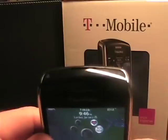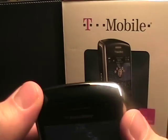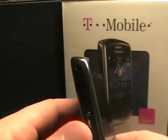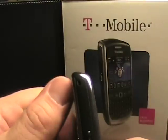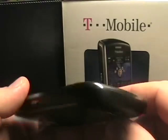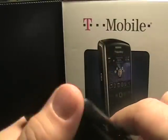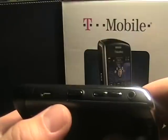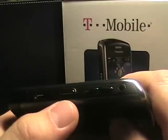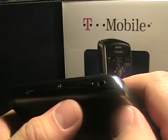Traditional buttons are there; on the top there's the speaker and indicator light. Similar to the Bold, there are buttons up top — one for muting the call and a lock button as well. Over on the left side we've got the lanyard opening and the left convenience button, which is by default set for voice dialing. On the bottom we see the mic opening, and on the right side we've got the micro USB, the right convenience key for the camera, the volume toggle, and the 3.5 millimeter headset jack.